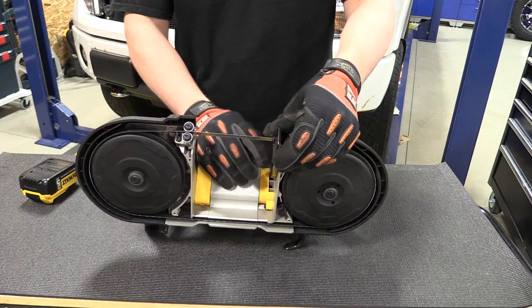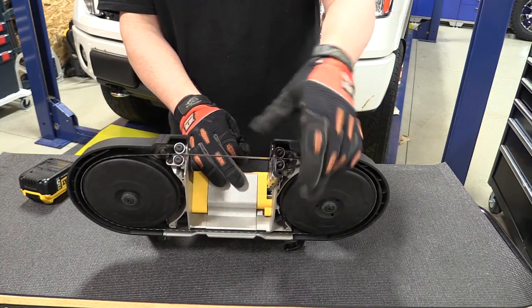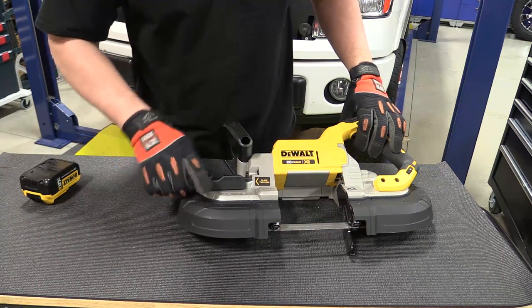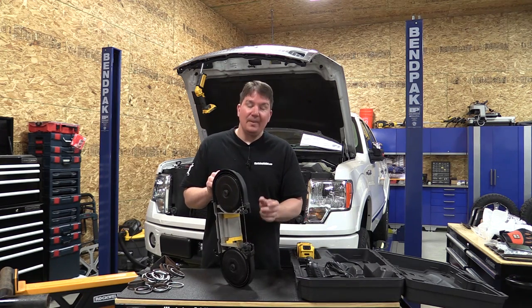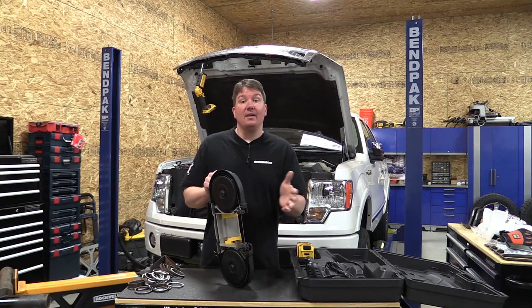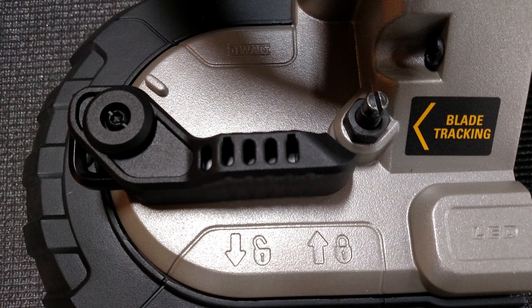You do have an adjustable work stop that's adjustable with an allen wrench, which is actually nicely stored on the blade tensioner. Unfortunately, the more you cut, these allen bolts will start to get clogged up with hot metal. I wish this was tool-free — a lot of the other ones on the market are tool-free and it would be much faster to use — but I do have to give them credit for the nice storage location.